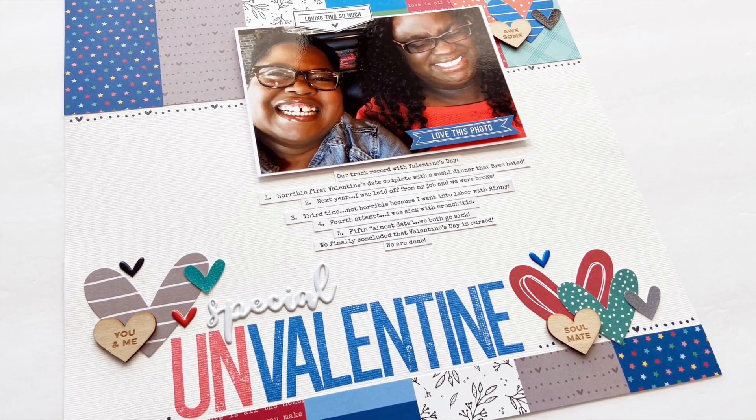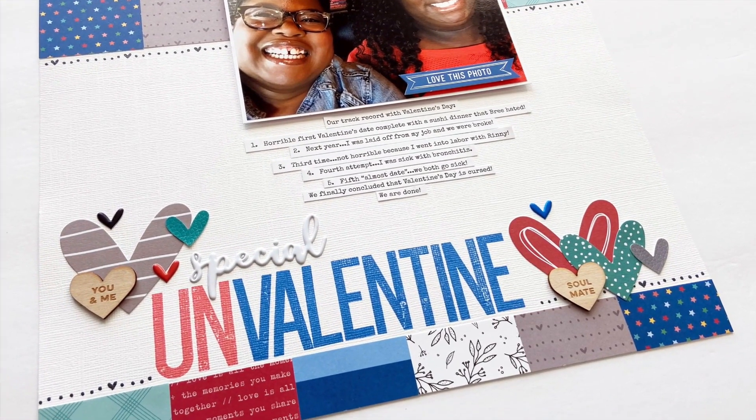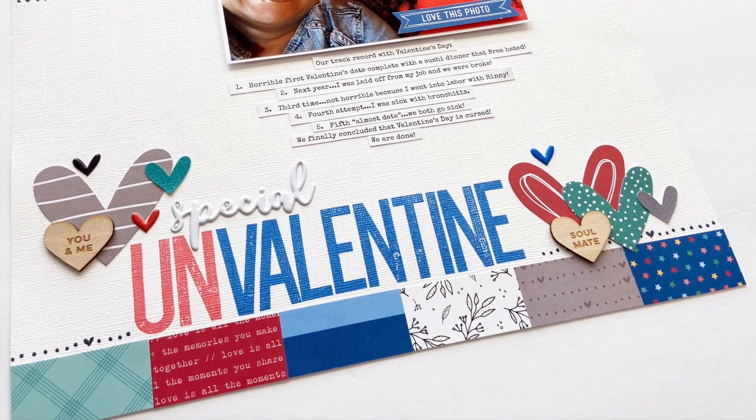For my spouse and I, Valentine's is a little cursed. I'm going to tell you why in this process video coming up next.